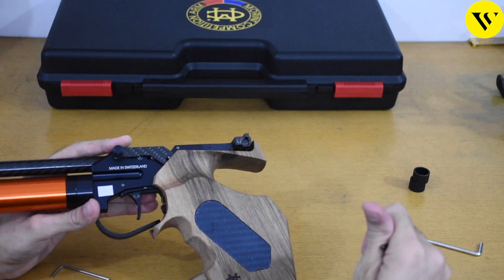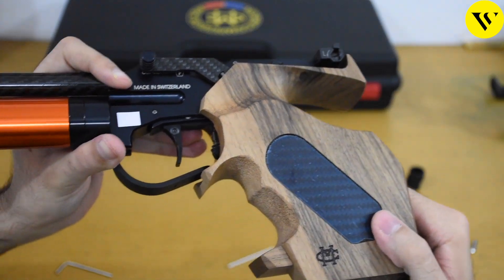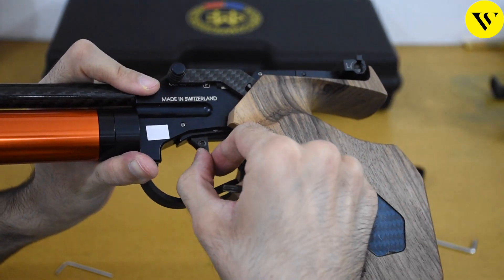Also, if you want to change the trigger weight and the travel of the pistol, we can easily do that. First we'll unscrew this and slide it a little forward.